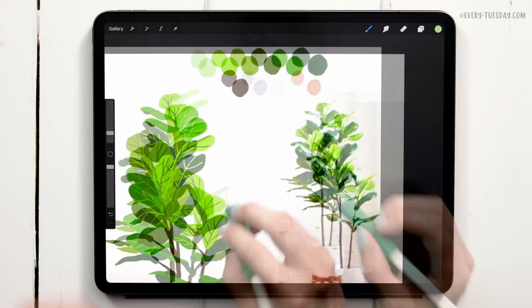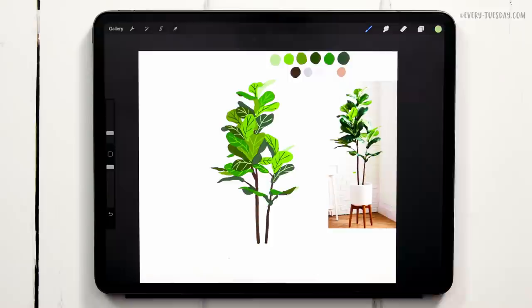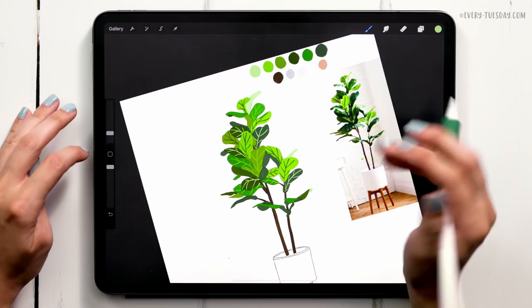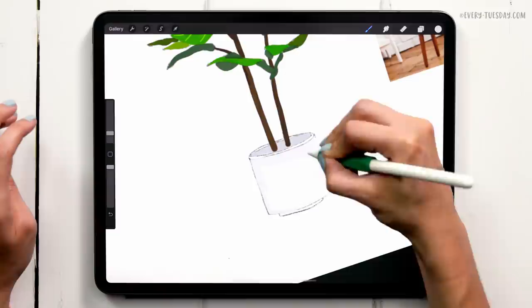You can see that just by adding these bold details in, it instantly makes this recognizable as a fiddle fig. Now that we have our details in, all we have left is to paint our container and add in our background. I'm going to turn the sketch layer back on, create a brand new layer right above it, and label it 'container'. I'll paint in the inside first, grabbing that gray color, then paint the container itself. I want to make sure that highlight overlaps both the inside gray and the outside gray, so I'm painting it in one stroke.